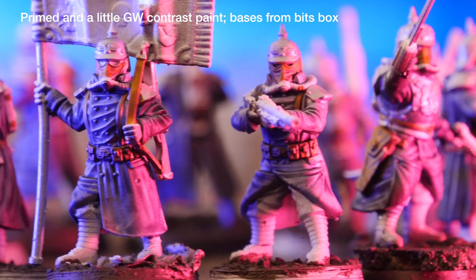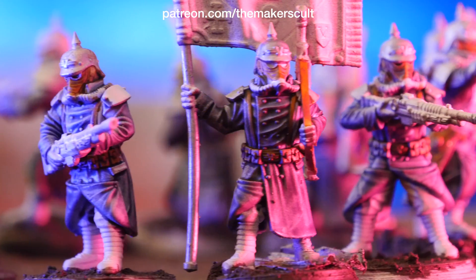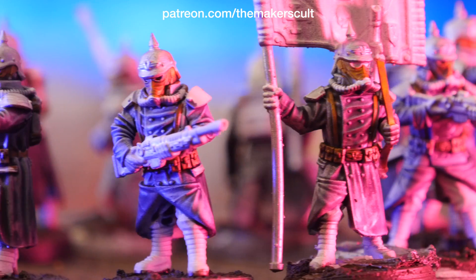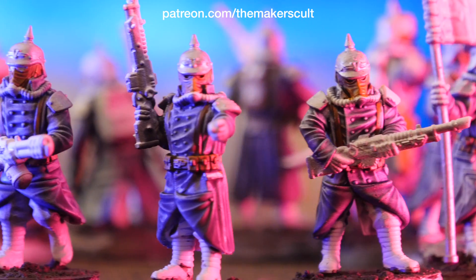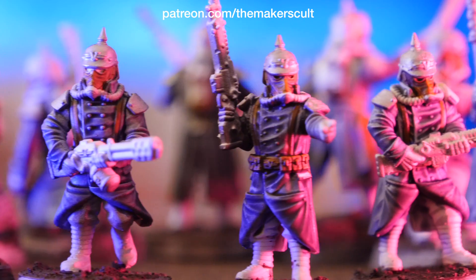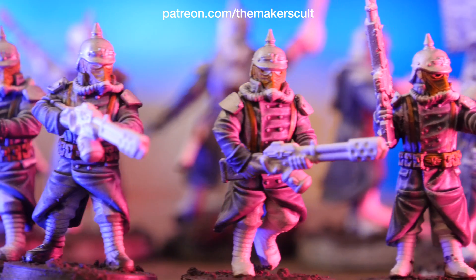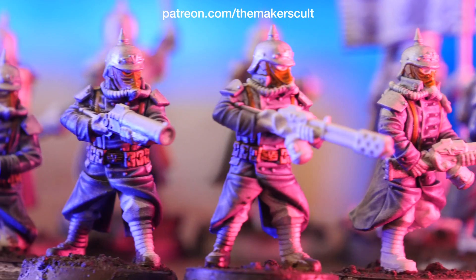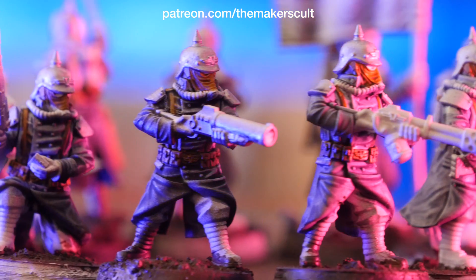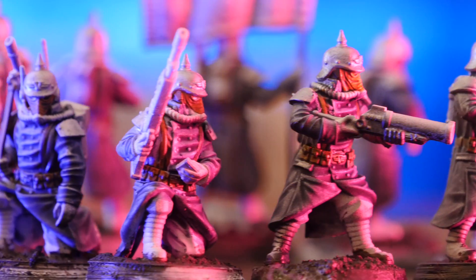These by the way are from the Makers Cult, which you'll find on Patreon or CGTrader. They come pre-supported, which for me is a huge deal because one of the biggest annoyances and one of the biggest failures I have with resin printers is just trying to figure out where to put those supports. So when the 3D modeler themselves has already figured that out and put them in the ideal place, that is amazing. It means you can just load up the model, hit print, and then come back after a couple of hours to find a tray full of beautiful little prints.